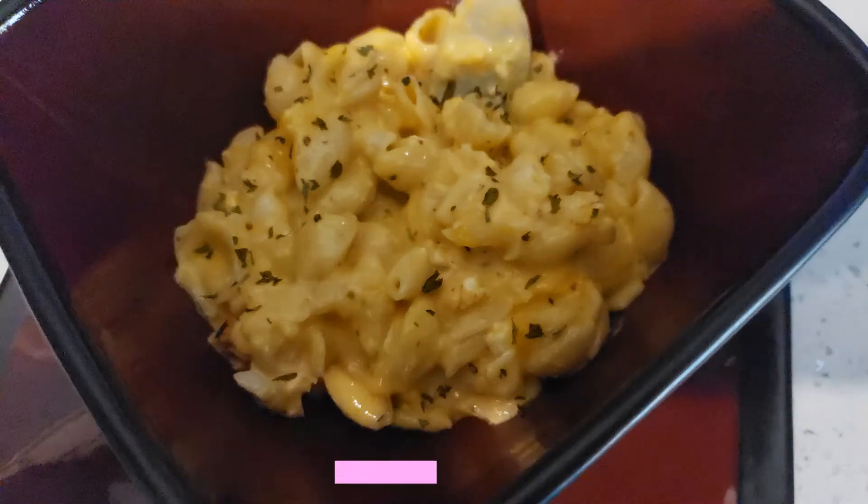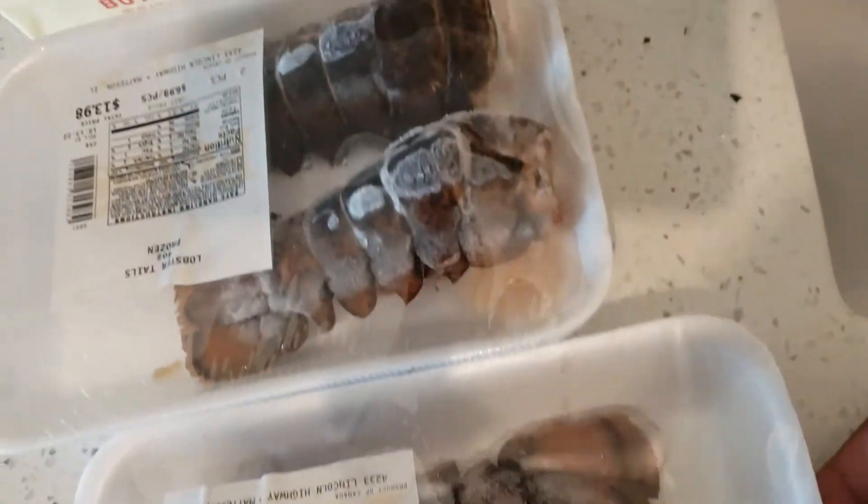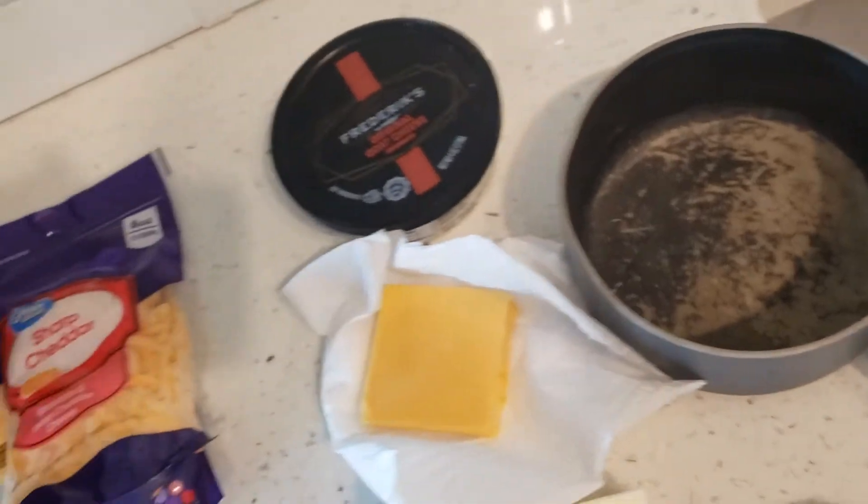Yo, yo, yo — so today is another episode of Big Cook, doing my lobster mac and cheese. So what I do is I get some lobster tails, some butter, I got some other sorts of cheeses, some cheddar, shredded cheddar, and of course I got the box mac already today.